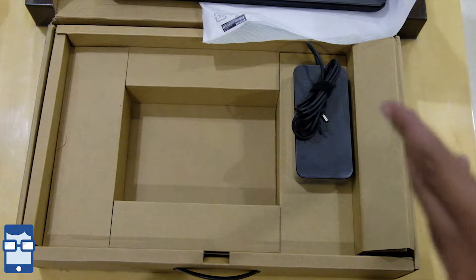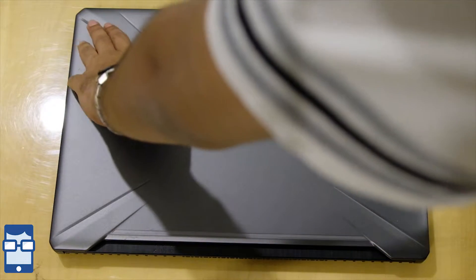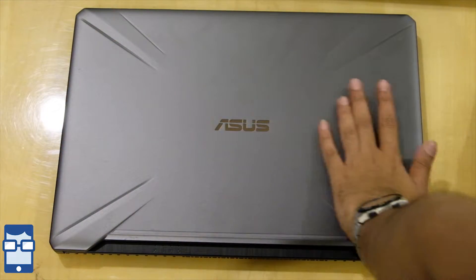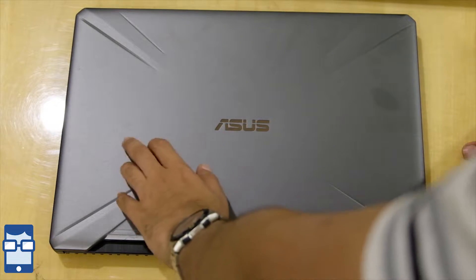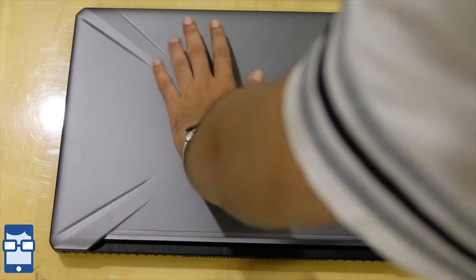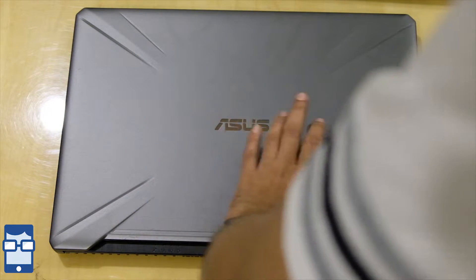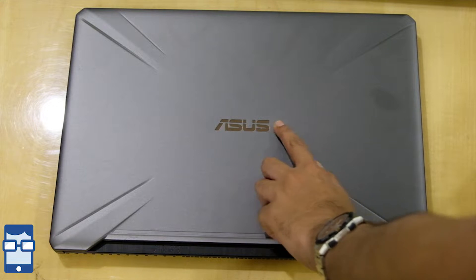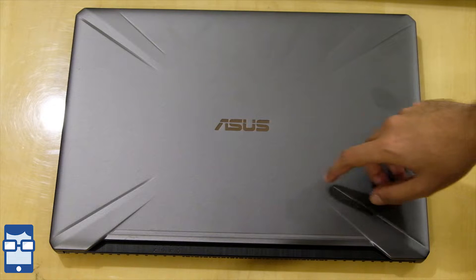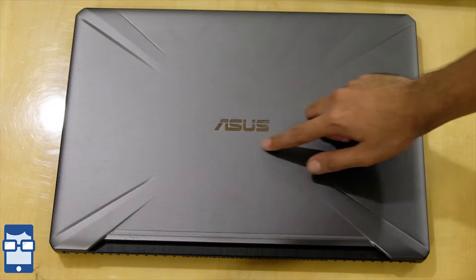Now let's get to what this laptop is about. Starting with the top of the laptop — this is in a gunmetal color, it's a matte finish. I don't think this is going to be a fingerprint magnet because they have some kind of coating due to which I cannot even spot any fingerprints on this lid. You have the Asus logo over here and I'm not sure whether this glows or not, which I'll have to find out later.